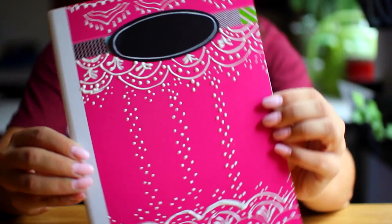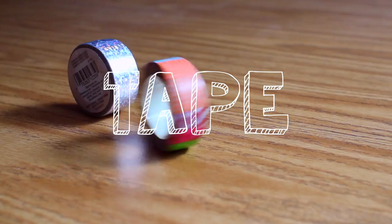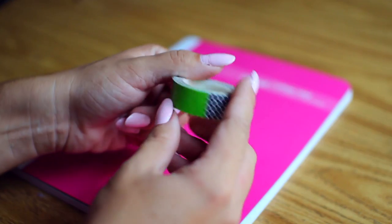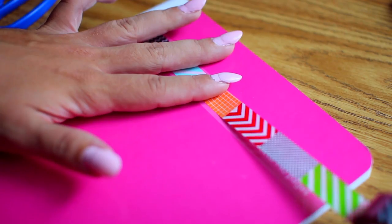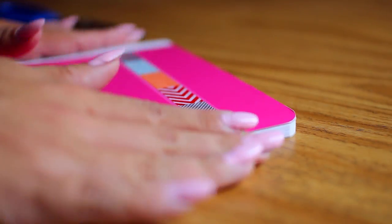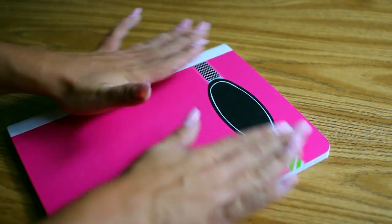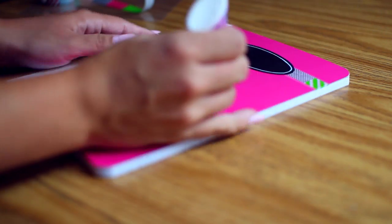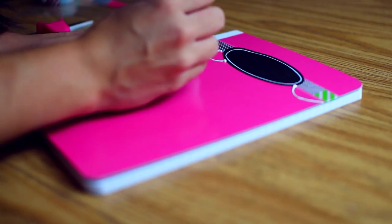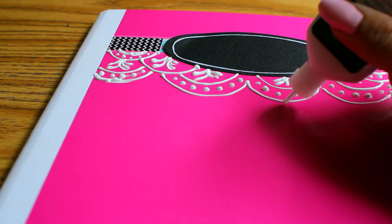The first DIY we're doing is this henna notebook. What you're going to need is some tape, some puffy paint, and a notebook. Start off by taping over that little Mead label because it's not really attractive. Then trim the tape and take a little chalkboard label and place it right in the center. Then take your puffy paint and make a henna design — I did this on a room decor video with some mason jars and thought it looked really cool, so I thought why not put it on a notebook.